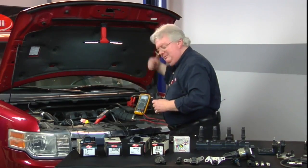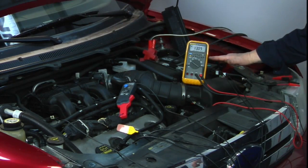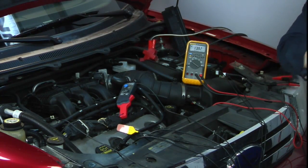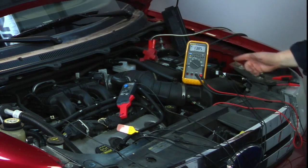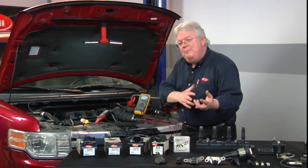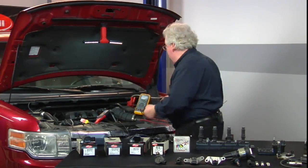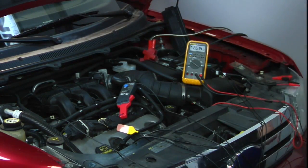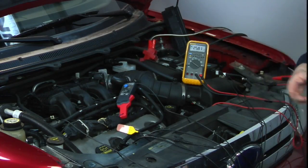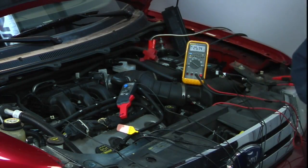When we start the engine, the voltage is slightly lower on the meter because we're seeing an average on versus off time — it's mostly off and a little bit on, which is why the voltage is down just a tad. Now if we change the meter to frequency, since it's now seeing the negative supplied ground from the PCM, we should see a pulsing circuit. Sure enough, we see a steady 25 to 26 hertz — that's 25 to 30 times per second that cylinder is firing. That coil is working.